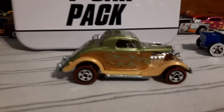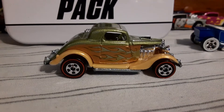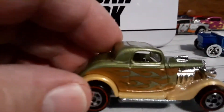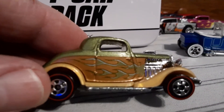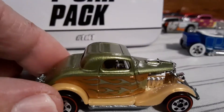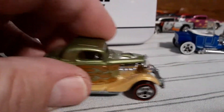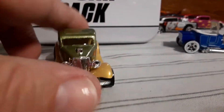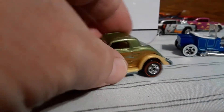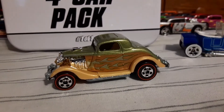Then we got this really nice 3-window '34 with the red lines. Got the gold flames, kind of a metallic white-green roof. Metal body, metal base. Man, I got a lot of variations of this car going back to the early ones. Definitely an iconic Hot Wheels casting. Great casting.